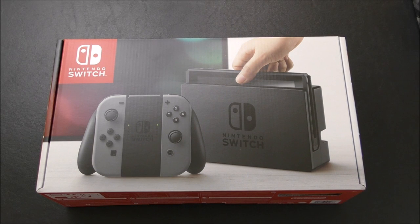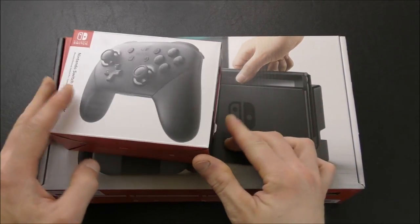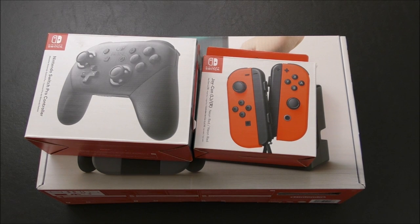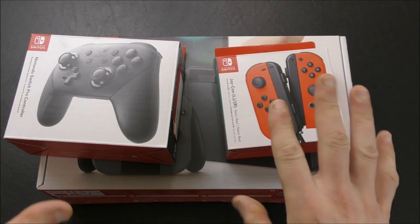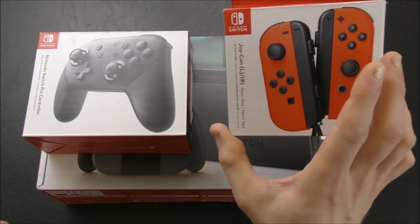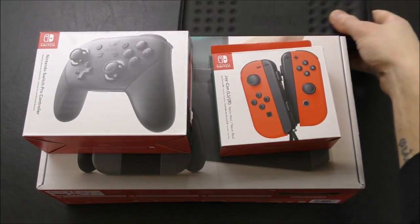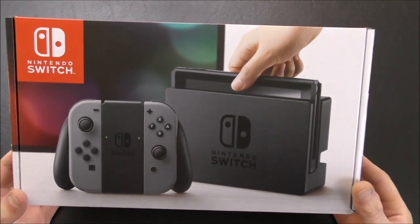I kind of went a little crazy with this Switch launch. I knew I wanted the console, I knew I wanted the Pro Controller, and I also knew I wanted another set of Joy-Con because of multiplayer uses. I want to get Mario Kart 8 when it comes out — I never got to play that on Wii U — so I wanted options for local multiplayer. Now I have basically three full controllers, and even more if you break the Joy-Con apart and use them individually. I also got a carrying case from Hori. Let's start with the accessories and then move on to the console itself.